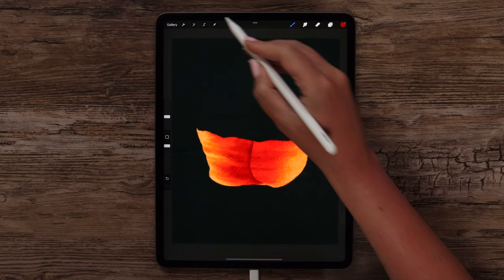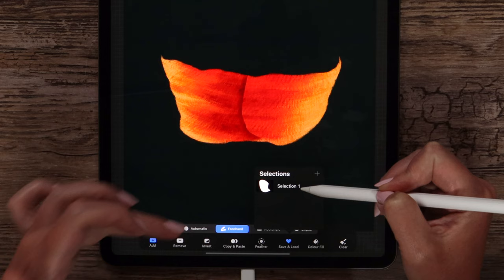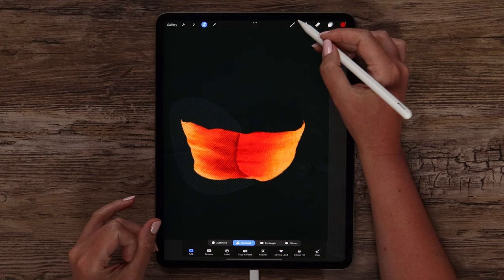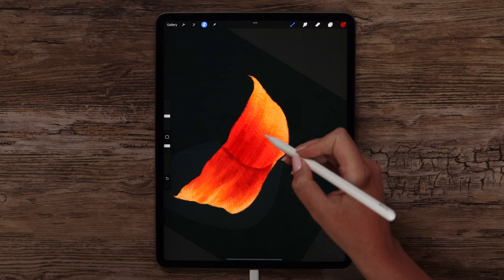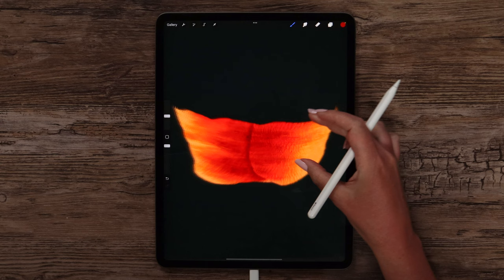Now we can deselect it, then click on the selection again and load the selection that we saved, so let's click here and pick the selection. After that I will invert it so the opposite part will be selected — I already used this trick before and I think it is very handy. Let's tap on the brush again and add a few strokes here with a bigger size, just to darken it in the center. Later when we add details, this sharp edge will be hidden. So we can deselect now.